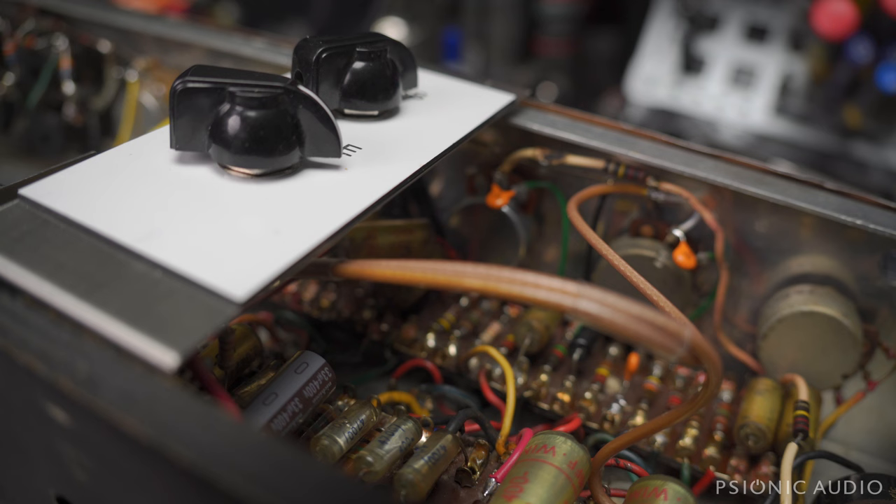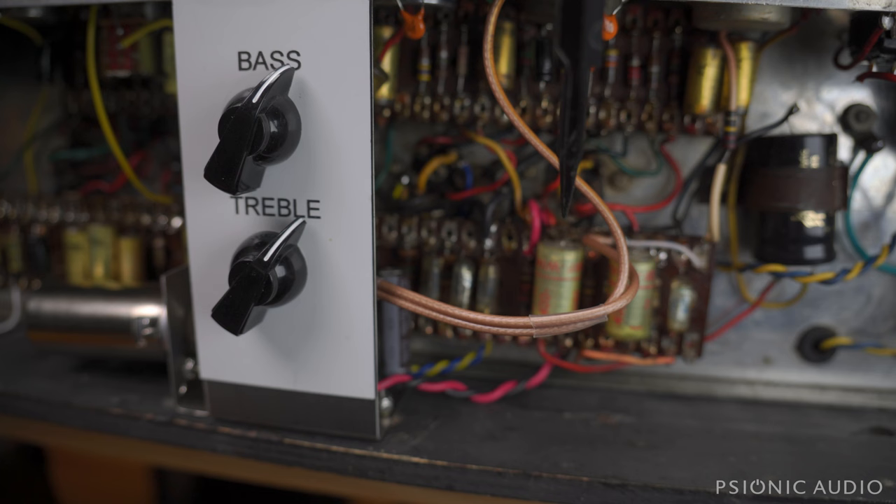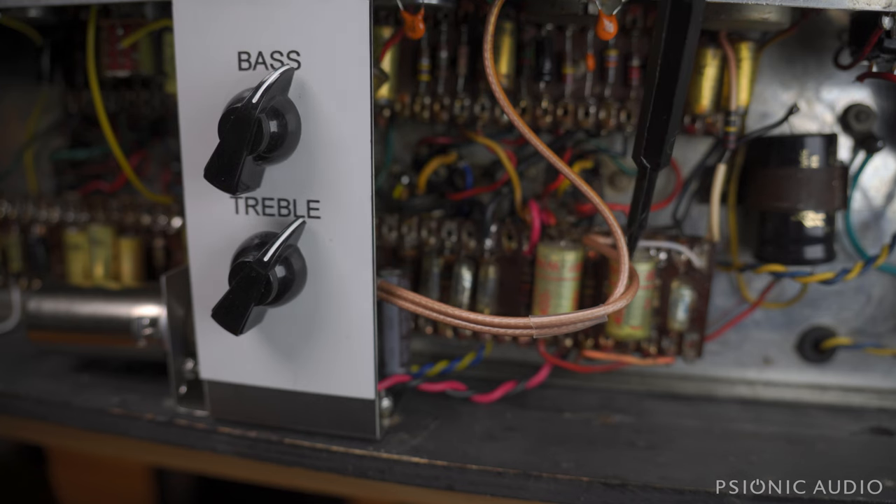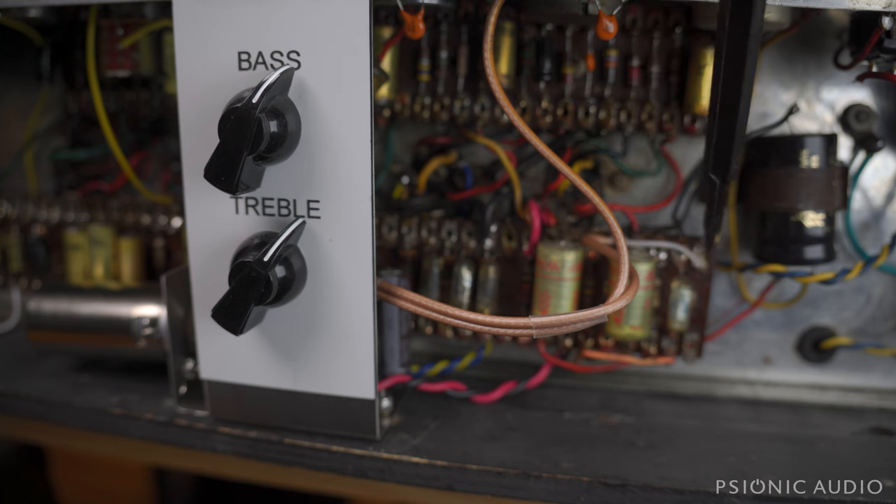The top boost card is in place and everything came out very well, very neatly. Everything here looks great. It's got nice shielded wires going from the volume pot to the circuit, and from the output of the treble wiper to a ground point here, and then to where it ties back into the phase inverter input. So that's all rock solid.